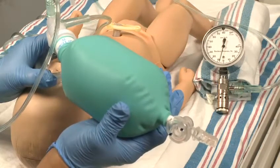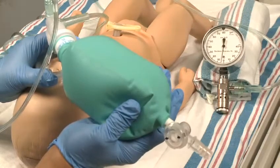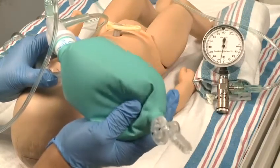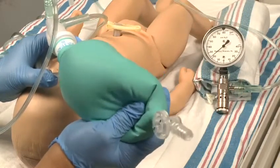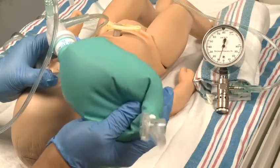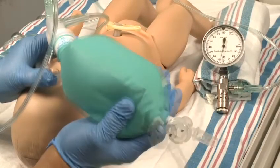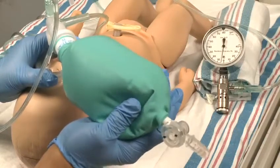The flow inflating bag is also called an anesthesia bag. A pressure gauge registers the amount of pressure being used to ventilate the newborn and helps you avoid excessive pressures. The pressure gauge measures the amount of inspiratory pressure when you give a breath and can also measure the end expiratory pressure, which is the amount of air pressure remaining in the system at the end of a breath.